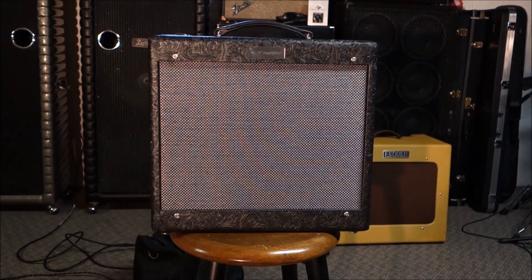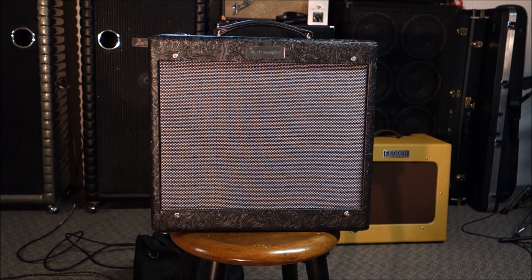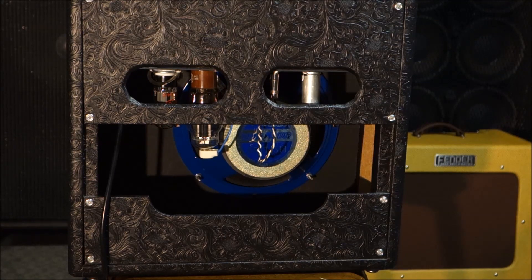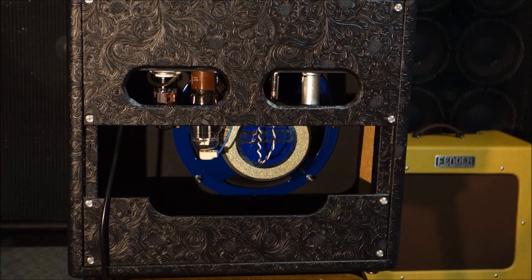It has a 10-inch speaker, and if you look at the general shape of it, if you would imagine it was covered with tweed instead of that lovely cowboy boot leather, you'd probably get the gist of what it is. But let's flip it around and take a look on the back. On the back of the amp here, what we're looking at is old school kind of 50s-ish technology on steroids, and I mean that sincerely.